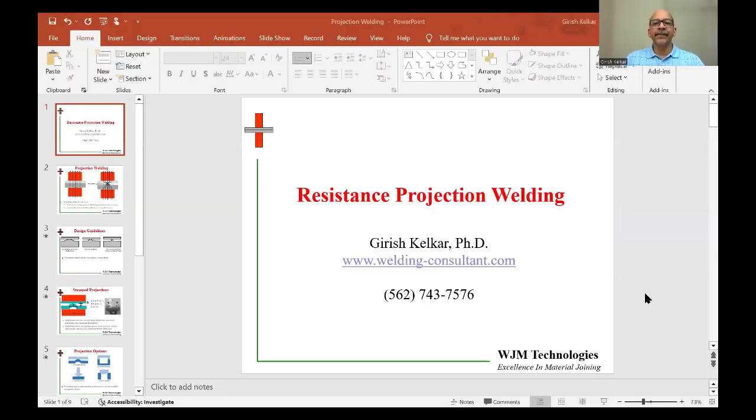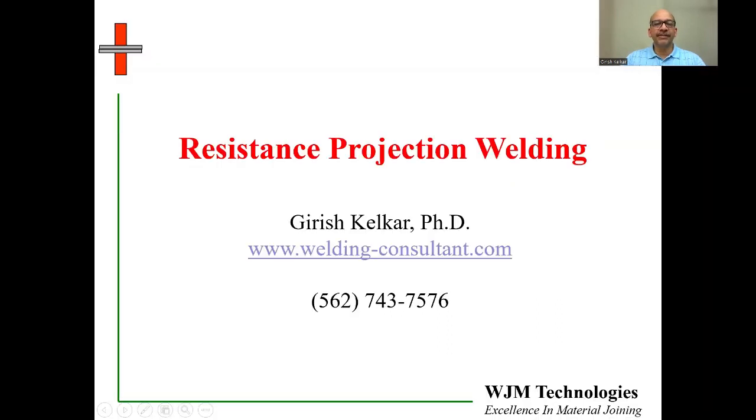Hello and welcome to this YouTube video on projection welding in the resistance welding playlist. My name is Girish Kelkar and I am a welding consultant working at WJM Technologies, which stands for Welding and Joining of Materials. Additional information about my consulting and training services is on the web at welding-consultant.com. Today we are going to look at the topic of projection welding, which is a variant of resistance welding, similar to parallel gap welding, which is another variant reviewed in another video.